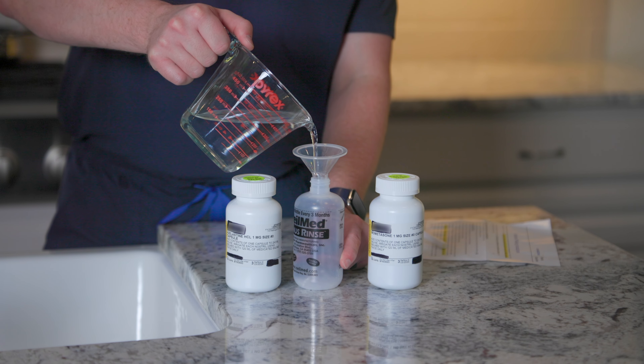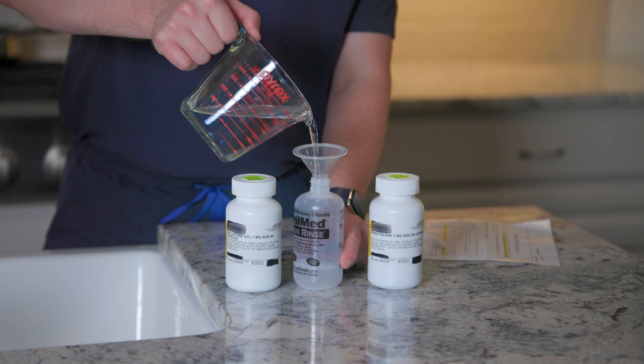If you're looking for tips on how to safely and effectively rinse your nose with saline, then this video is for you. I'm Dr. Allen, a fellowship-trained sinus surgeon in Houston and the Woodlands, Texas. These instructions are useful for my patients as well as anyone looking to improve their nasal rinsing technique.